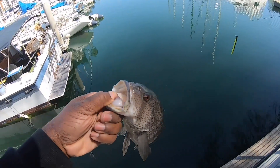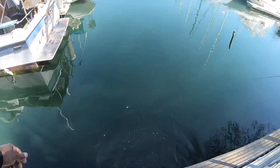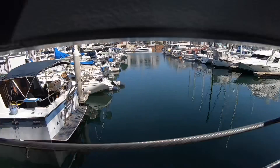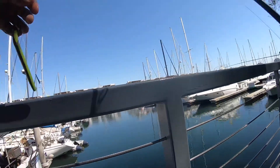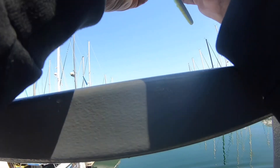Look at those eyes! Damn man, you gotta get some of that. That was really nice — I'm gonna catch some more. I'm gonna catch a few more, but it bent out my hook a little bit.